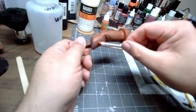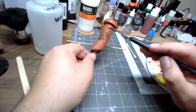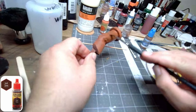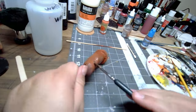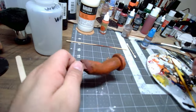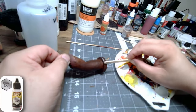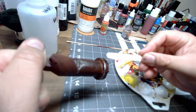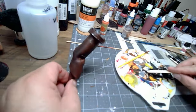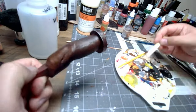Once I got rust color everywhere, I went over everything with a brush using Army Painter Soft Tone Wash. That wasn't quite dark enough for me, so I also went over it with a Dark Tone Wash off camera — because someone forgot to press record. After the wash dried, I grabbed some Army Painter Shining Silver and a popsicle stick to apply some damage texturing to all the little metal pipes and accessories that attach to the base.